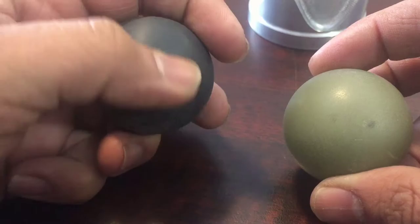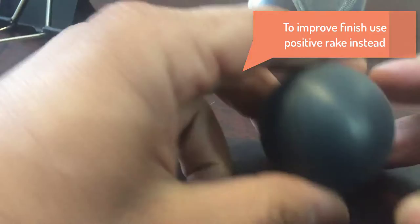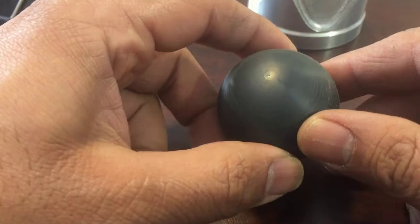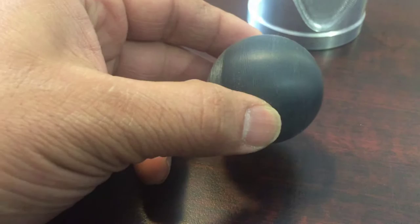You can see those marks here — that's because of the material — and it depends on what tool I'm using to make it. Anyway, it's perfect: all the same size, inch and a quarter. Now let me explain how to make it. First of all, we always machine it from one end.